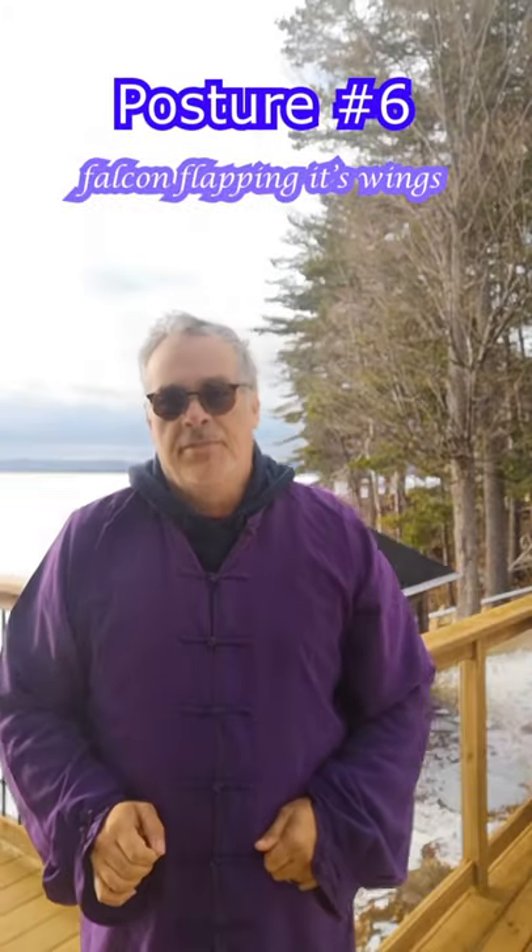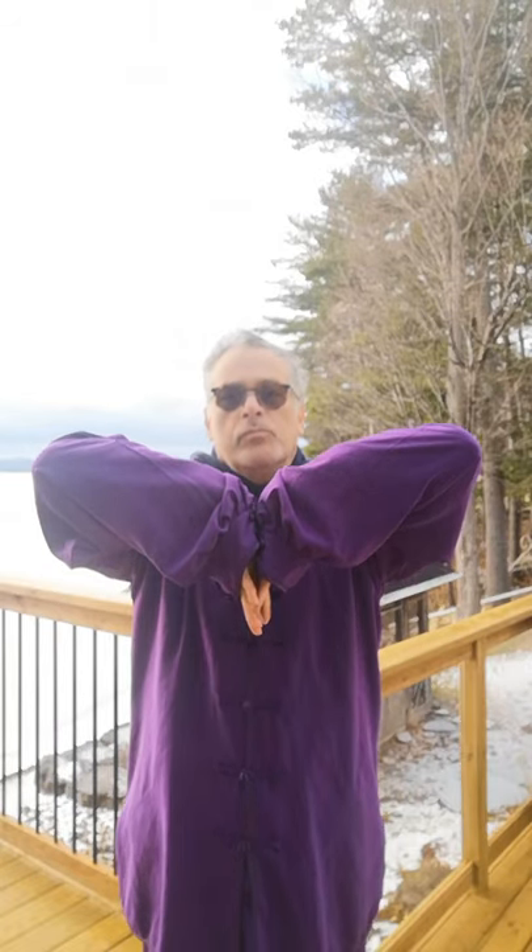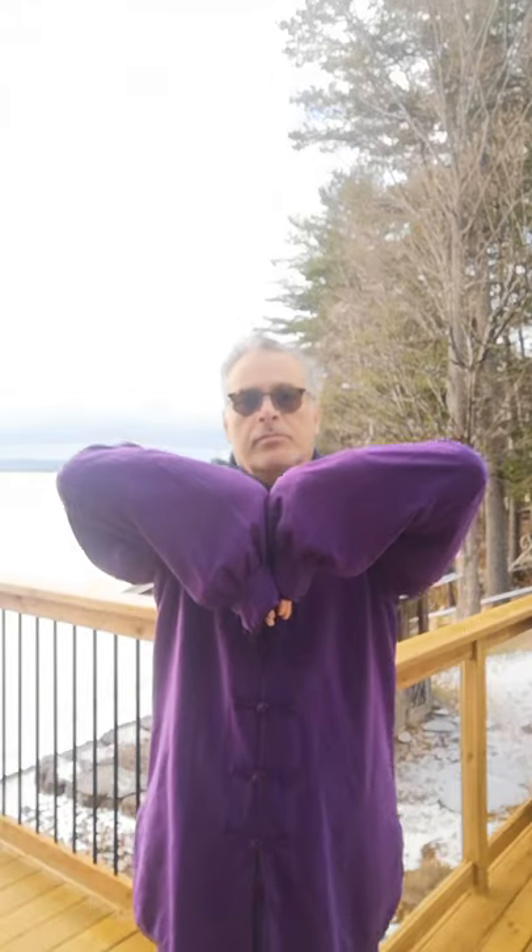Posture six: falcon flapping its wings. Feet shoulder width apart. Place your palms back to back in front of the lower abdomen. Inhale while raising your palms upward to chest level. Exhale while pushing down your hands, palms facing downward, in front of the lower abdomen. Repeat the entire exercise between four to eight times.